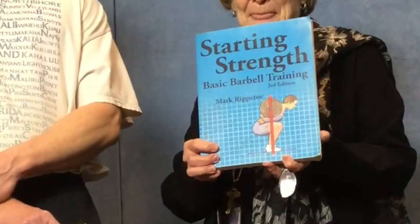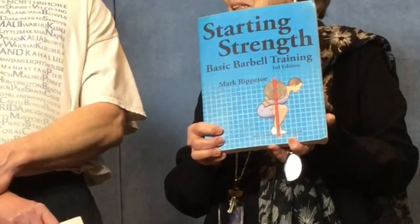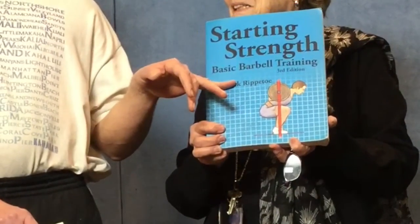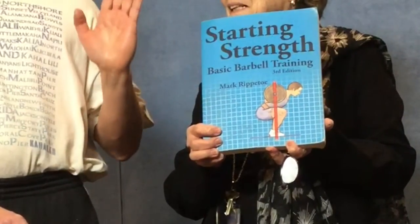The book you're holding is called Starting Strength: Basic Barbell Training. This is a very famous book about strength training — the third edition, originally published in 2011. It's been used by many, many people to learn how to do barbell exercises correctly.